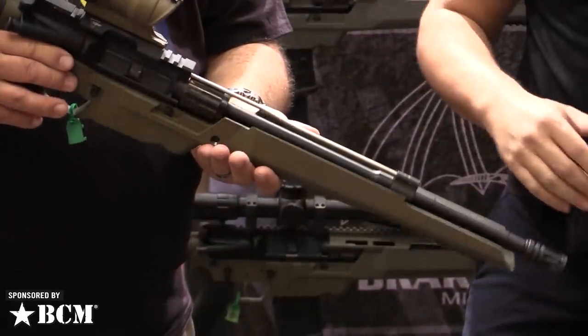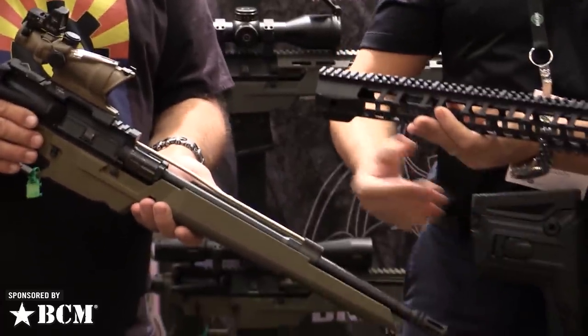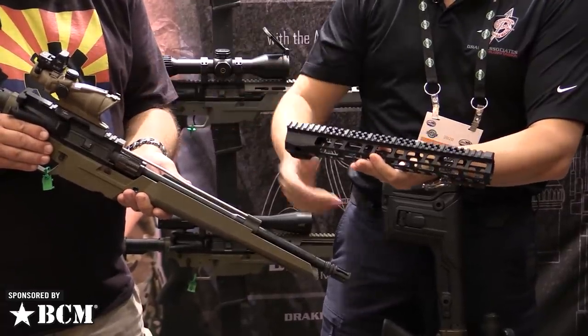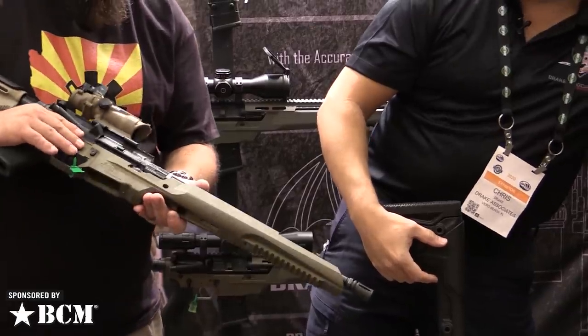It's truly free-floated, unlike a traditional system where when you're putting pressure on the forend, it translates energy into the barrel nut and into the pin set. We want to remove that out of the equation — that reactionary moment or reactionary force.